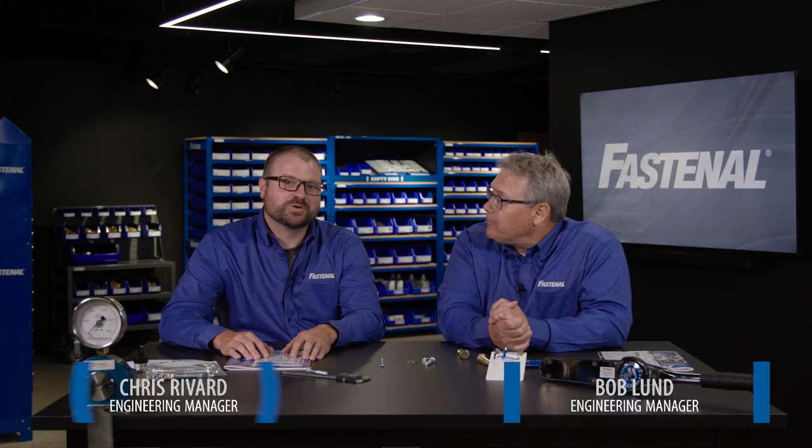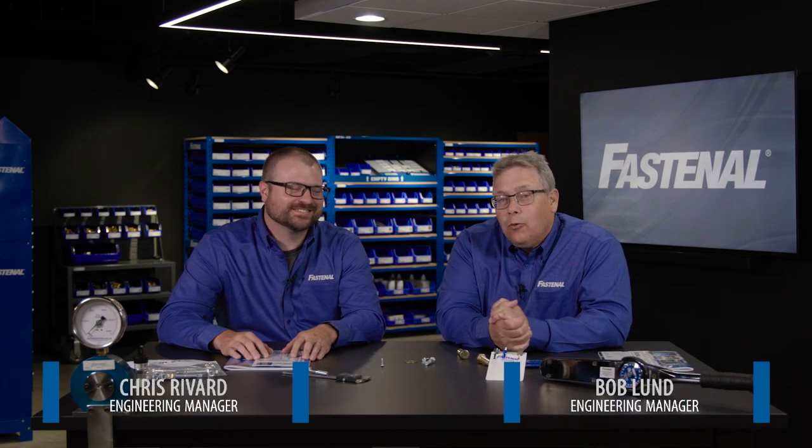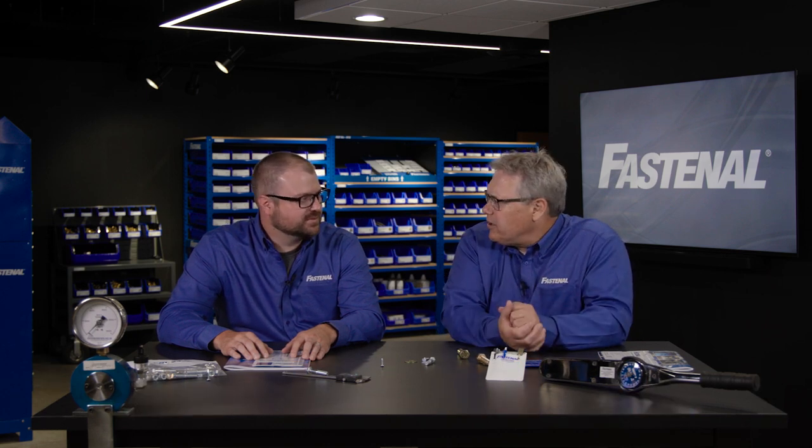Welcome, I'm Bob Lund and I'm Chris Rivard with Fastenal Engineering. We're here to talk about corrosion today. Corrosion essentially in my mind means keeping things from rusting.